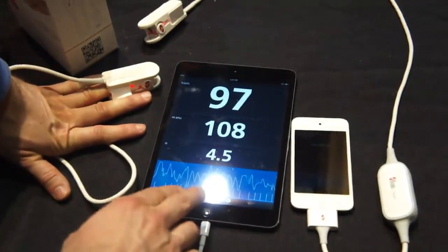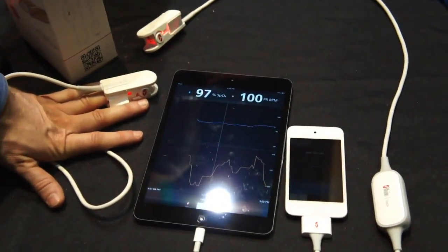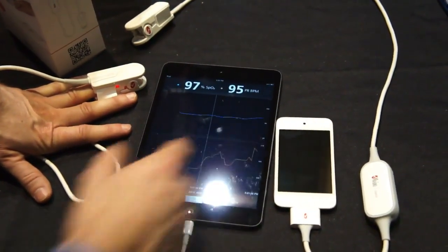Some of the cool features of this app: one is that it tracks and trends your measurements over time, so you can zoom in, zoom out, and look at measurements over a certain period of time.